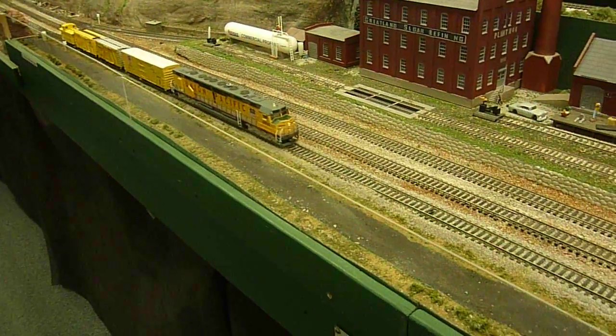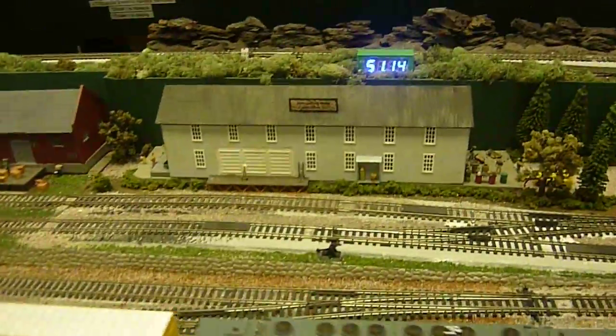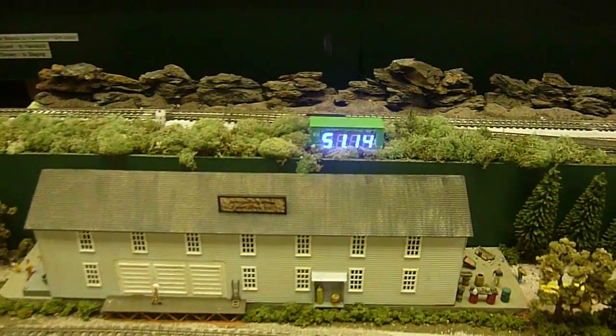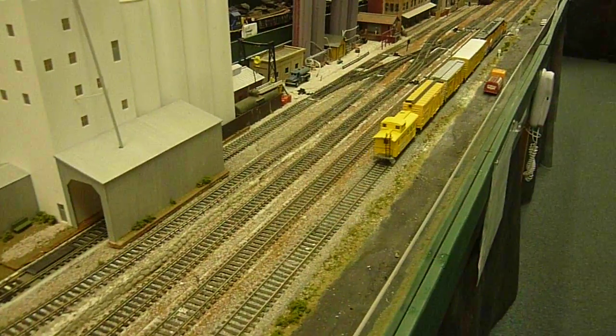We're about ready to trip the first sensor. Now the second sensor. There's the display — 51.14 miles per hour. Thank you very much for watching this video.